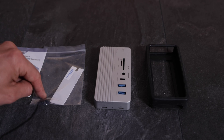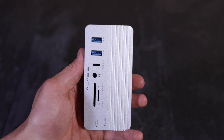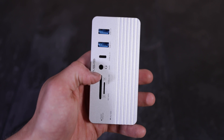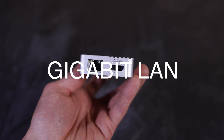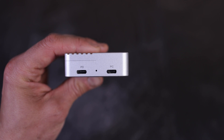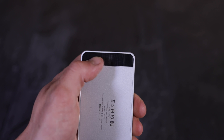In the box: user manual, two pins, USB hub, and a rubber bumper. The hub features USB 3.0, USB 3.1, Type-C, a 3.5mm headphone jack, SD card slot, TF card slot, gigabit Ethernet port, HDMI, power delivery USB-C, another USB-C port, and a rubber surface on the bottom.